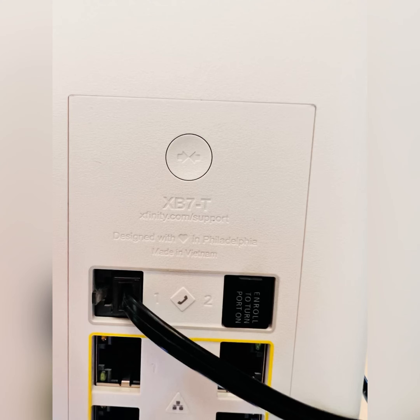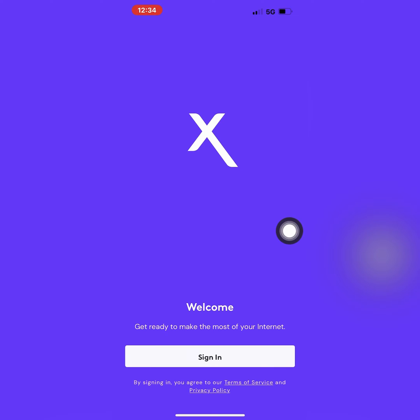If you don't have the Xfinity app on your mobile, download the app from the App Store or Google Play. Follow the instructions to connect the modem with the internet cable and power adapter.